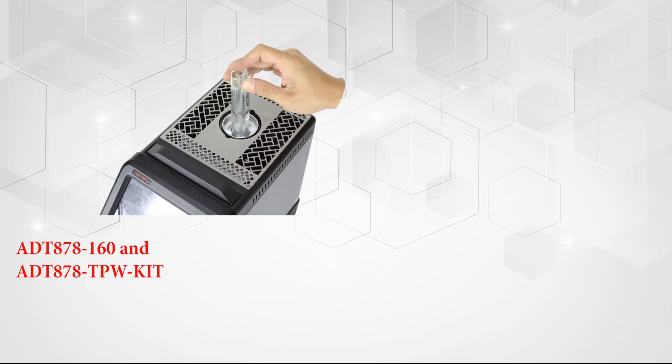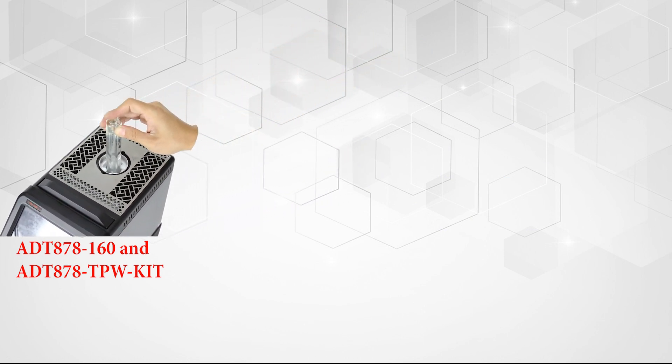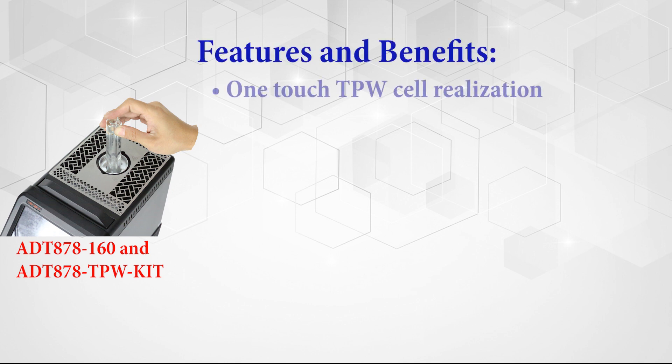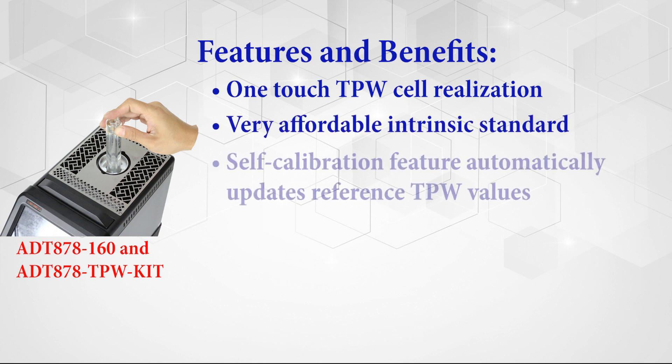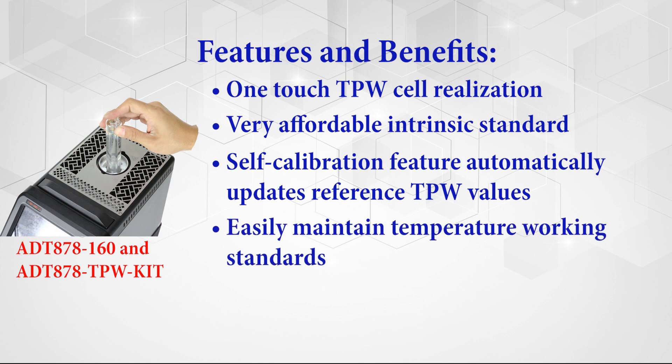Additel makes realizing the triple point of water a snap with the ADT878160 reference dry-well calibrator and the TPW kit by providing the following: a one-touch triple point of water cell realization, a highly affordable intrinsic standard, a self-calibration feature that automatically updates reference probe TPW values, the ability to easily maintain temperature working standards, and it is fully self-contained.